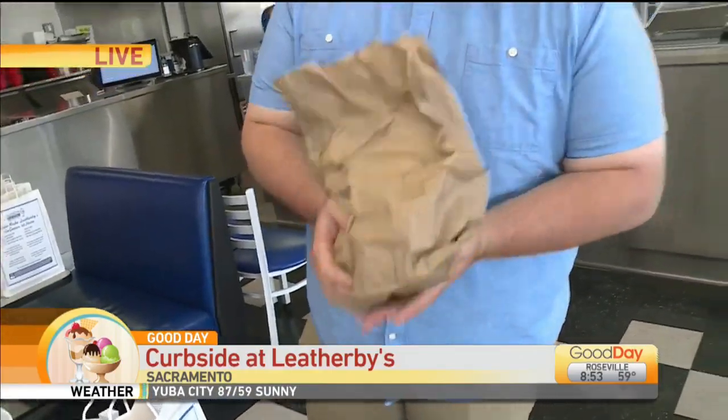I asked you going into the break if you knew what was in the bag here. Jakob has been shaken around. One of the things that Leatherbee's is doing as we're going through this time — they are offering ice cream kits.